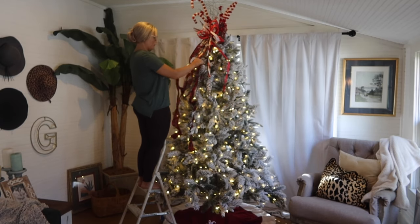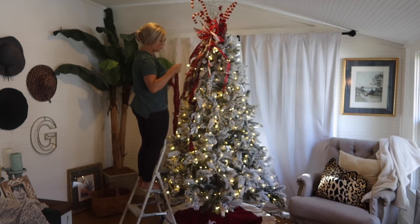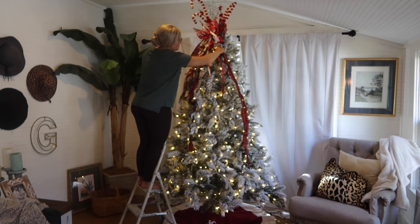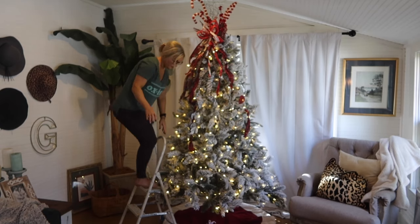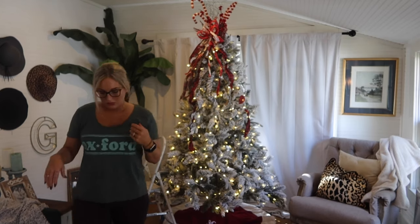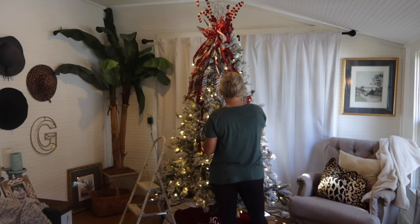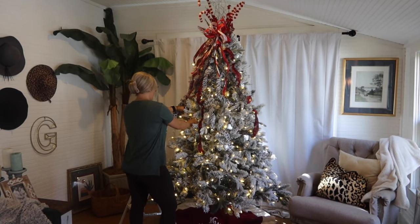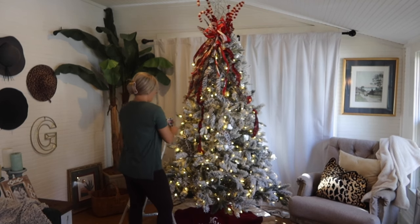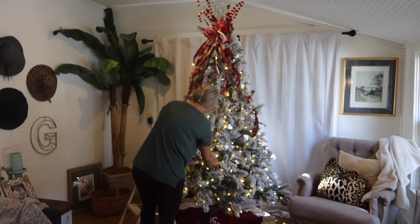Also, it's really easy to break ornaments if you put the ornaments on first and then work on your topper. So I like to work from the top down. I use lots of different picks and sticks — I've even put florals in the top of a tree. Just whatever goes with the feel of your tree and your theme. I like to do really dramatic toppers, so I stick tons of picks into the top of every tree that I do.